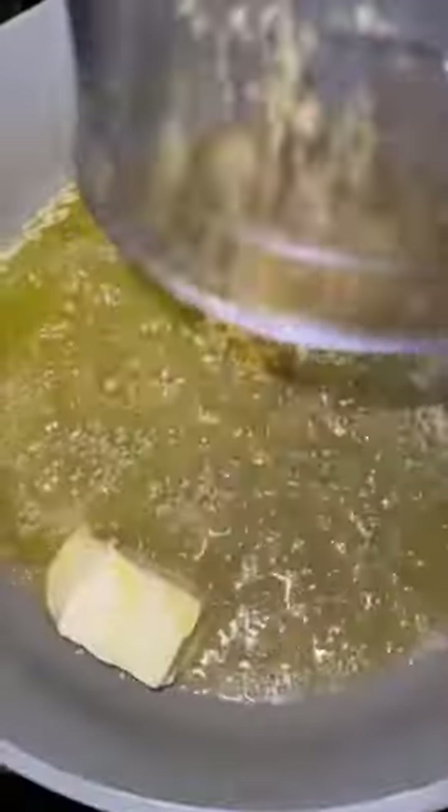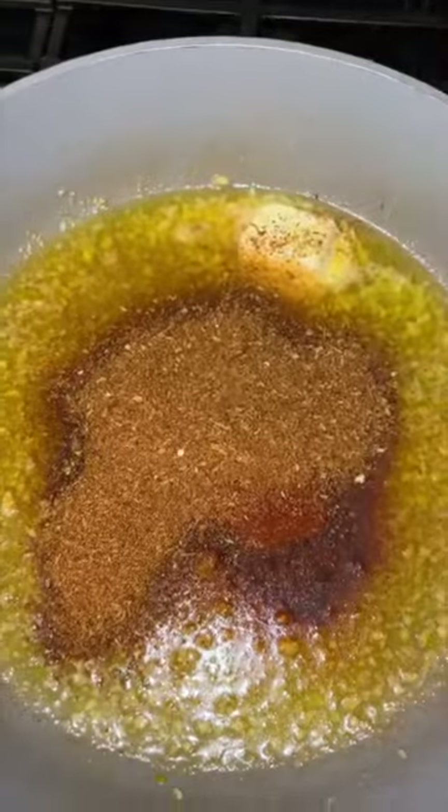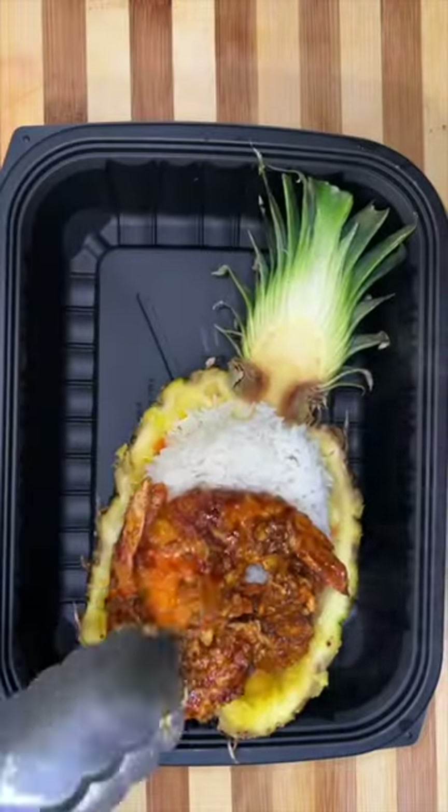For the sauce, we're gonna melt a stick and a half of butter and one garlic head. The reason why I'm not seasoning the shrimps is because all of my seasoning is gonna be on the sauce. As the shrimps get nice and crispy, I'm gonna add a little bit of cabbage and some carrots to the pineapple.